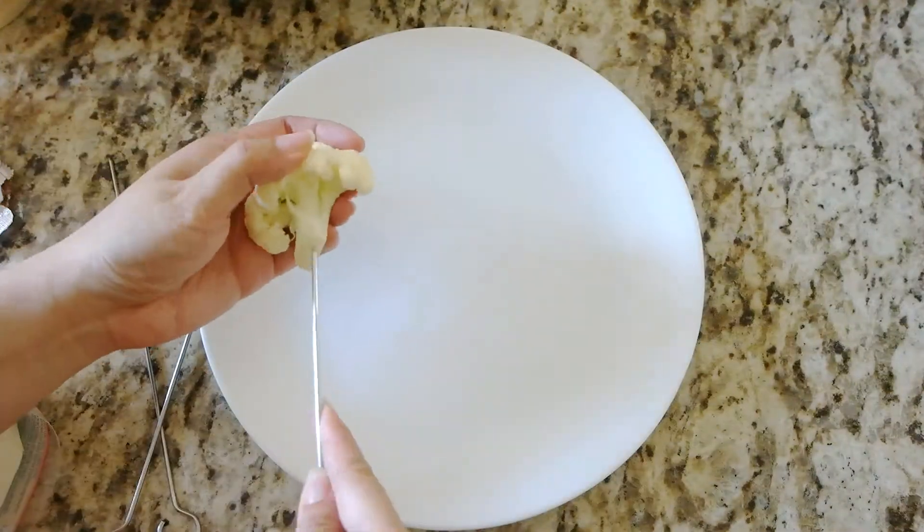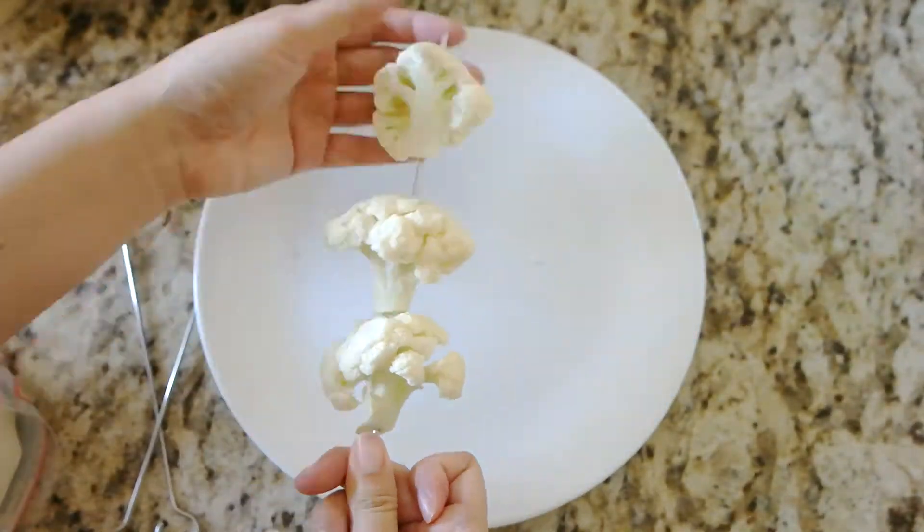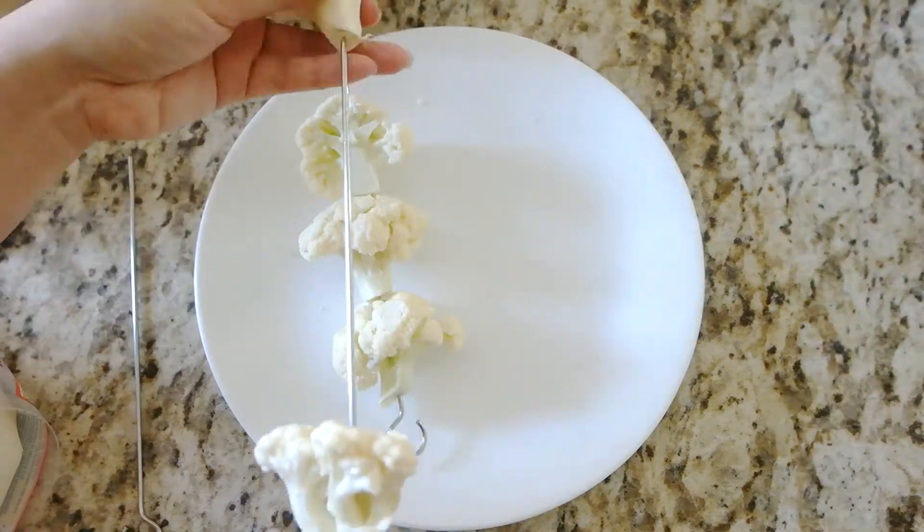First, we will skewer the cauliflower florets. Since we will be cooking them in the air fryer, I'm only putting about three to four to one skewer so it will fit.